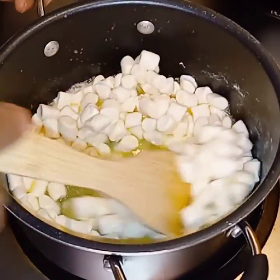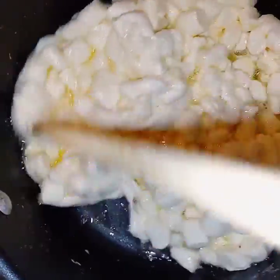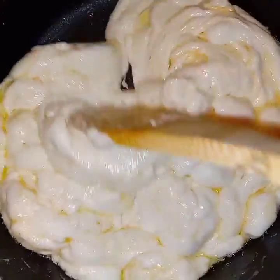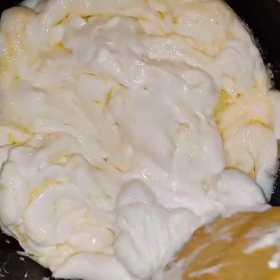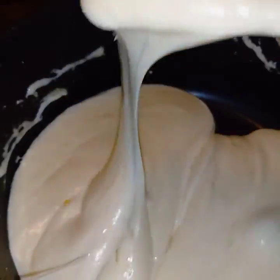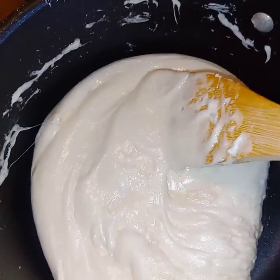I'm starting off with some butter and some marshmallows, and I'm just heating them until they begin to melt. Make sure you keep your fire low because these are easy to burn. We're almost there — these are looking absolutely delicious already. The consistency we want is where it pours off of the spoon very easily. See how it's all smooth?